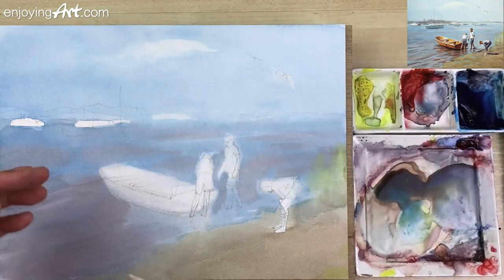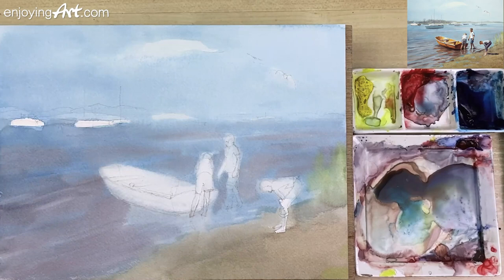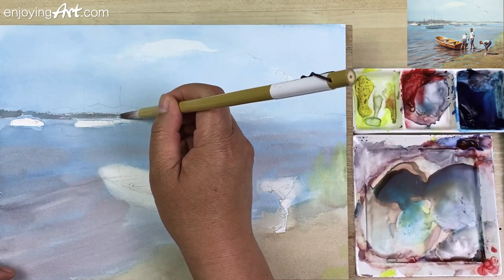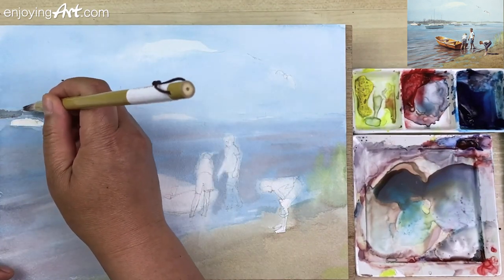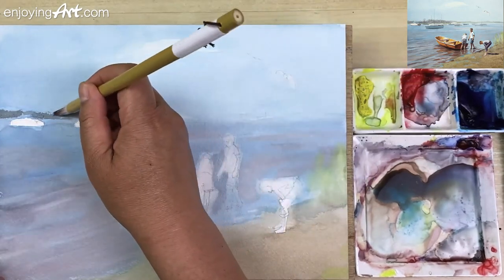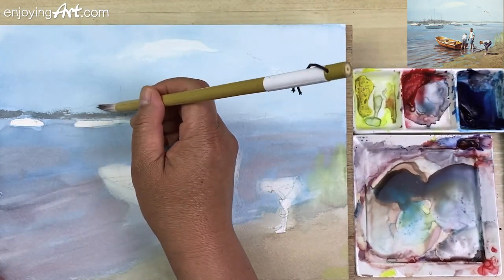Now we're going to start painting from the background. In the background area, we're going to try to keep it a little bit flat, almost like a gray color. I'm going to take a little gray color. If you like trees, go into the Learning Center into the landscape library — you can see them there.